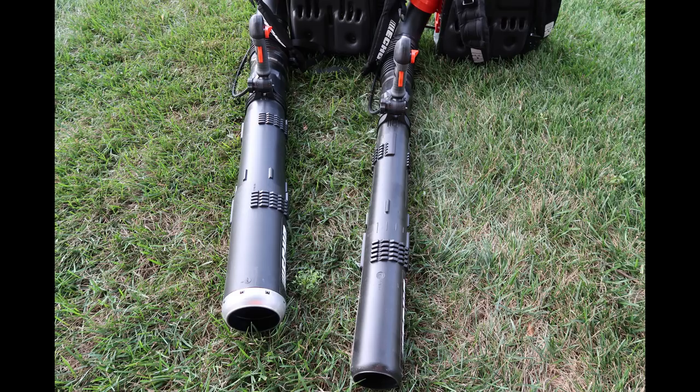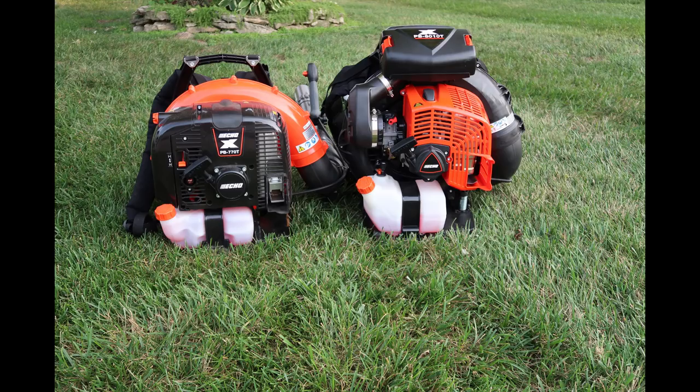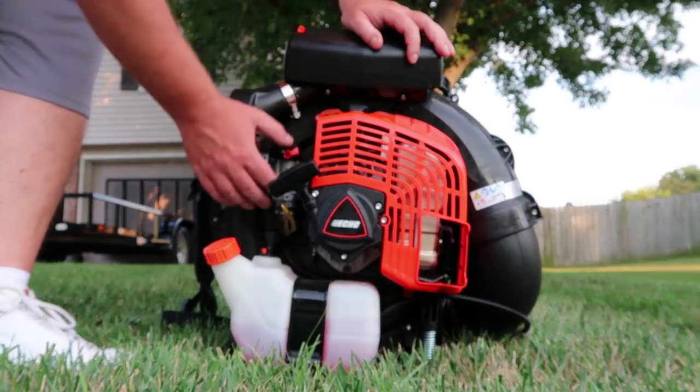Jumping right into it here — as you can tell, the difference between the 770T on the right and the PB-8010T on the left, the blower tube is ginormous, about twice the size of the 770T. There's a reason for that which we'll get into soon. In the side-by-side size comparison, you can tell it's significantly bigger, but it also has a bigger gas tank and a bigger engine at 79.9cc's. This thing is a beast.